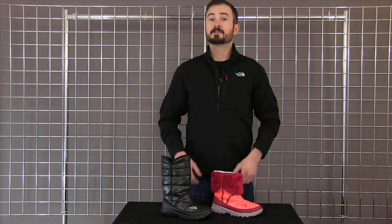Overall, it's great for all-around use, but still very, very warm, very water resistant. That's our Girls Amore.